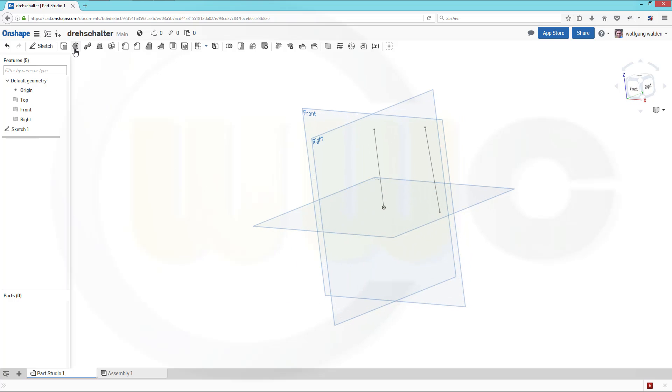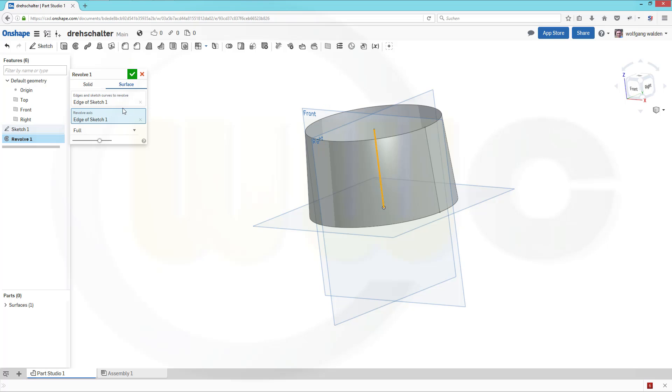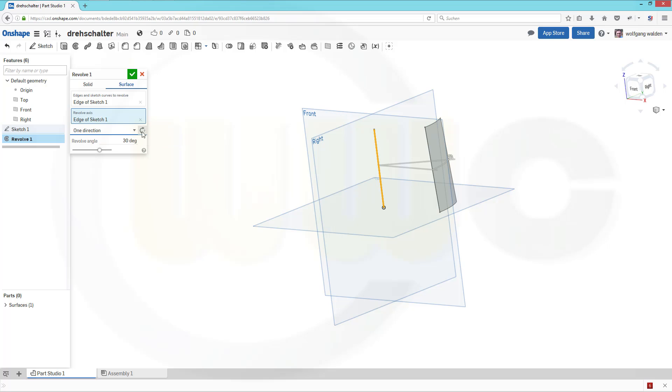Let's make a revolve with this line. It should be a surface, so that's the line. And the axis should be this one. I don't want a full revolve, but in one direction — the other direction. This should be 90 degrees. And confirm.